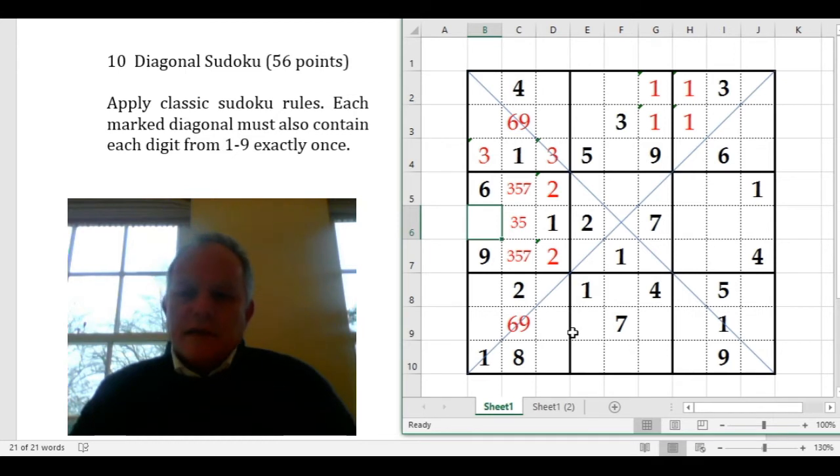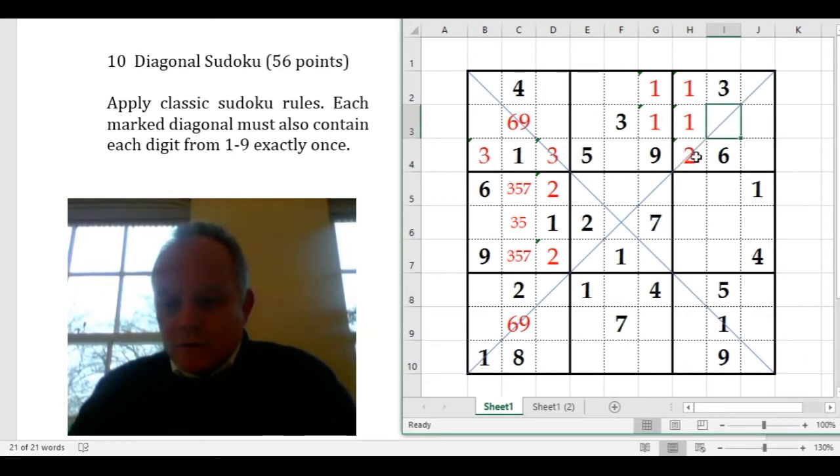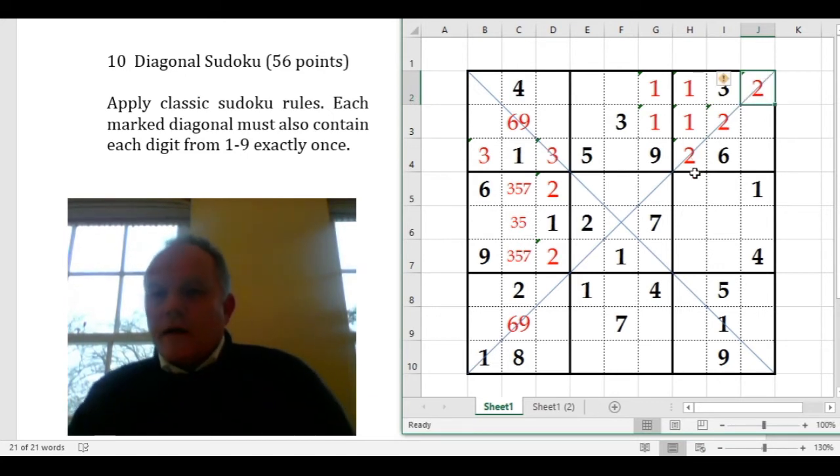Similarly, looking for numbers that can't be on a diagonal in two of the boxes: 2 isn't on this diagonal in that box, and it's not on that same diagonal in this box either. So it must be on that diagonal in this box. In this case though, we don't know which cell, so we'll enter the possible 2s — there are three of them up here.